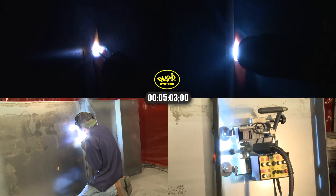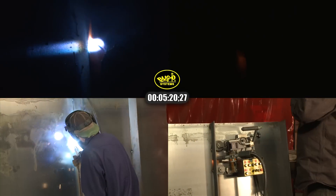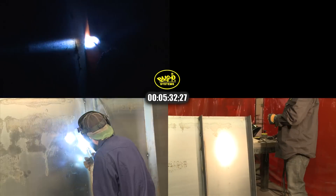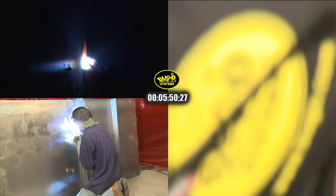The welder can monitor the weld as it's being made to make any steering adjustments that may be necessary without interrupting the weld or stopping to reposition. He can repeat this as many times as necessary for multiple welds. The consistency of the weld made the cleanup of the finished weld very simple and clean.